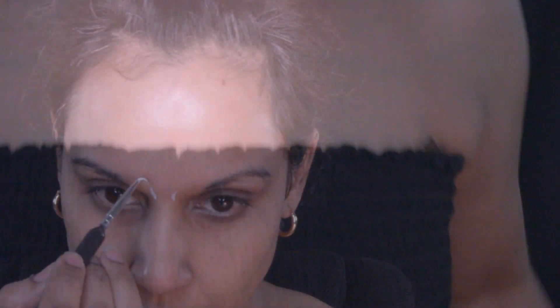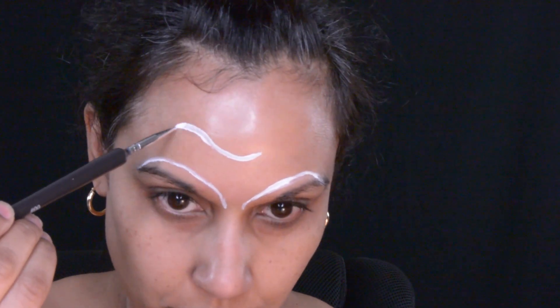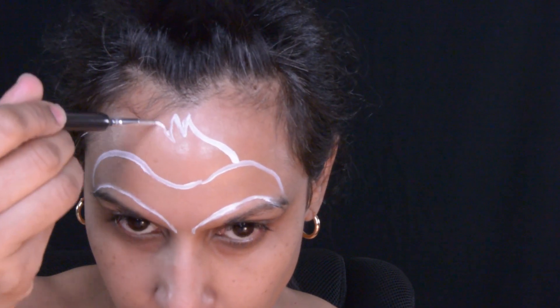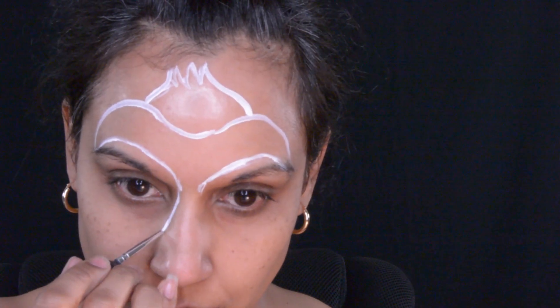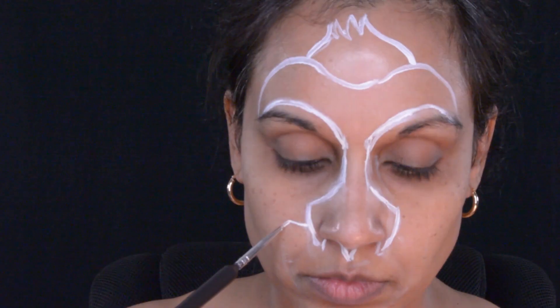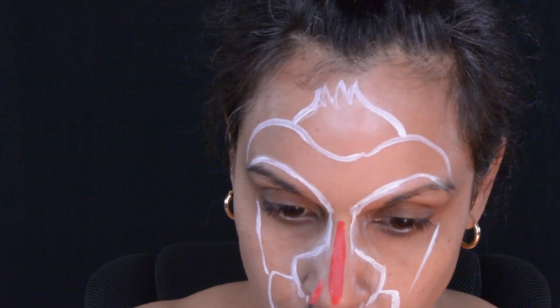I'm starting off this makeup wearing a strapless dress and I am going to do a rough draft of where I want Rafiki's face to be on my face. To do the rough draft, I am using some Paradise White face paints and I am also using a reference photo for this makeup.